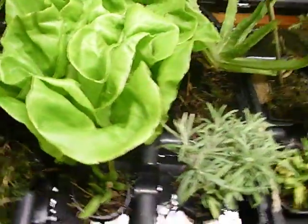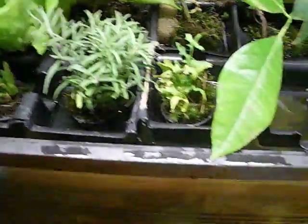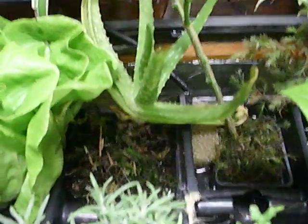There's some hydroponic lettuce I picked up at the grocery store, some rosemary from the nursery, some cuttings, and some baby aloes off a larger aloe plant. I also have a cedar tree back here that's in pretty rough shape — it nearly died after sitting in the pot.